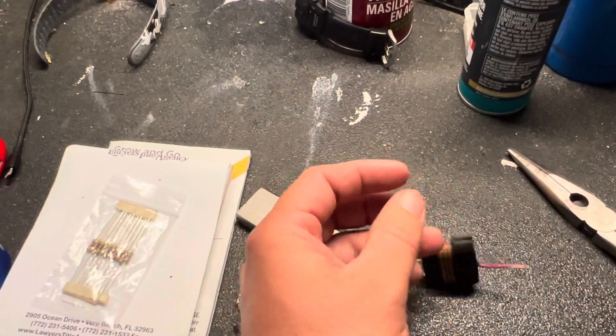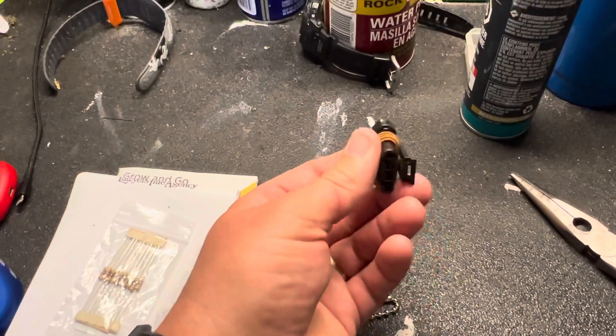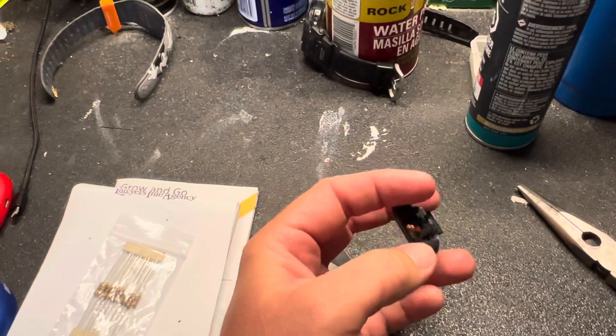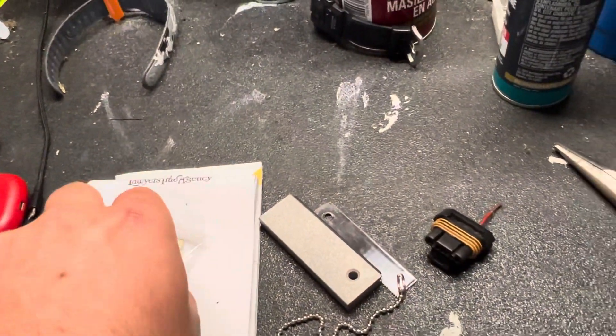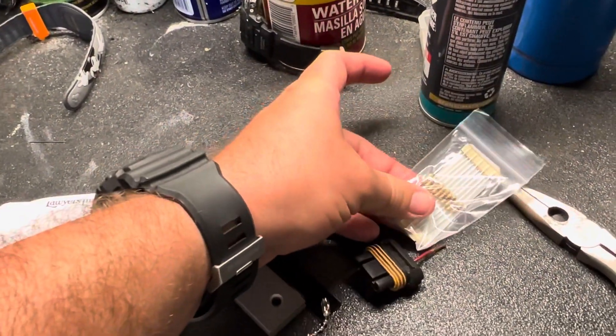I forget which one it is, but it plugs into the alternator like this — it's the second one down. What I'm going to do is take one of these little resistors, solder it to this end, and solder it to the other end that goes into the wiring harness. In theory, from what I've read, that should excite or bypass that little voltage regulator inside the GM alternators.